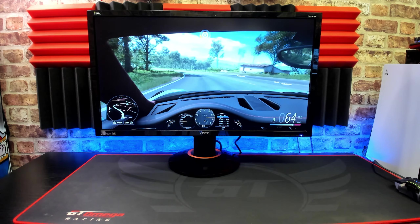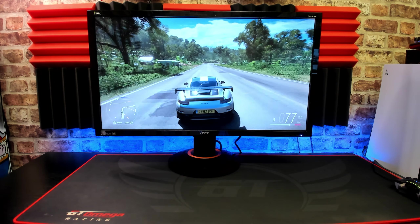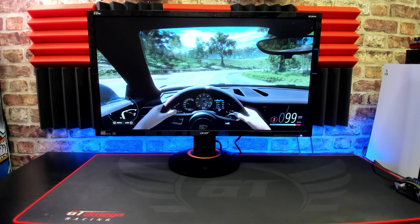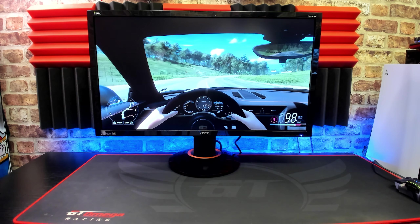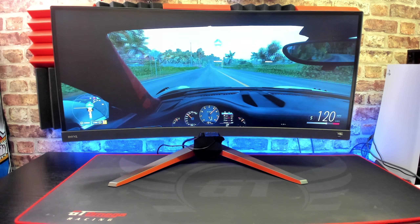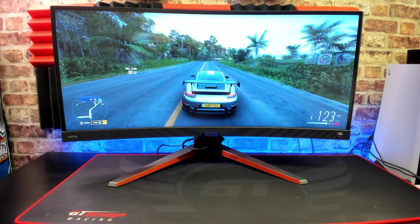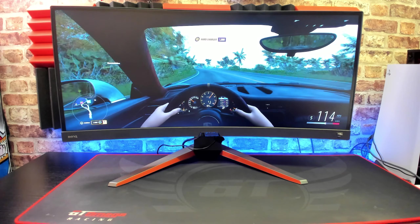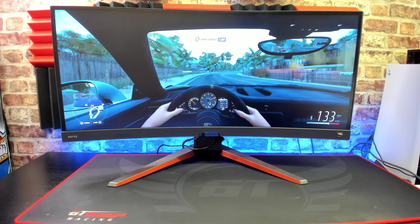It's always going to be hard to convey via a webcam exactly how encompassing this monitor feels, so I thought I would do a couple of before and after shots. This is my standard 28 inch monitor that I use on a daily basis, and as we fade into the BenQ 34 inch ultra wide you can instantly see how immersive that is. Look how much more of the dashboard you see, how much more of the environment — the field of view is a lot wider. It's absolutely amazing to play these next generation games in this format.